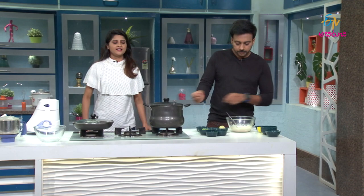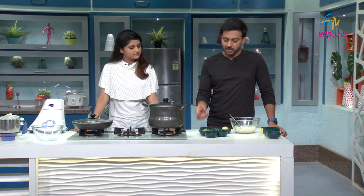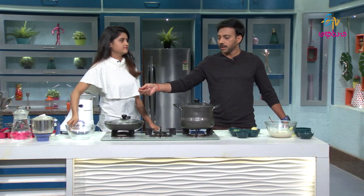We will try to add spring onions in this way. We will mix it in a little bit. We will mix it in a little bit, using a top line to combine it. You can mix it easily.